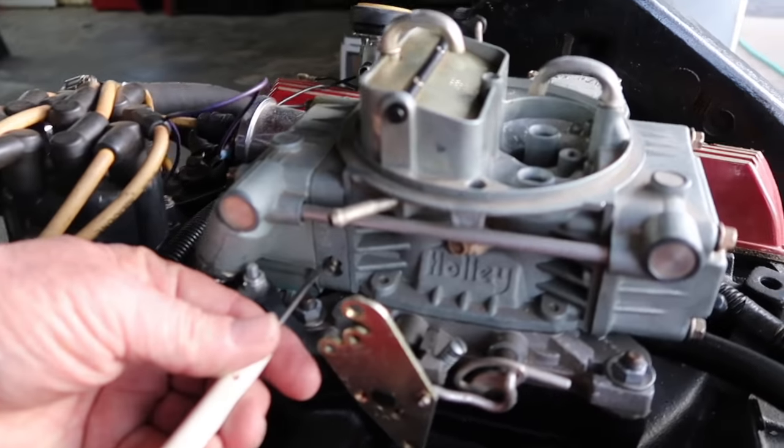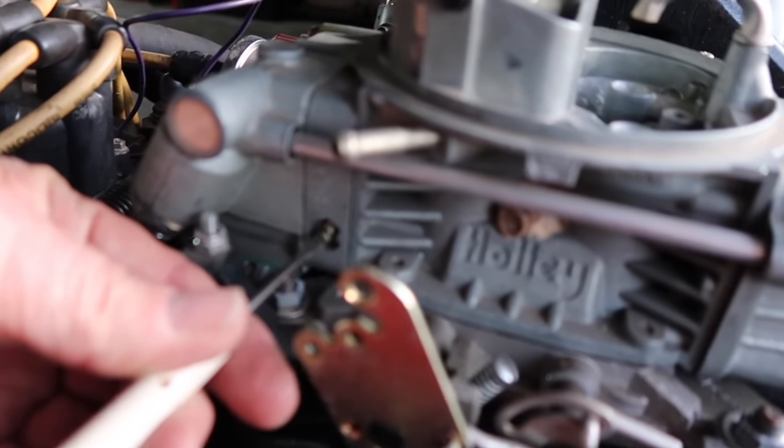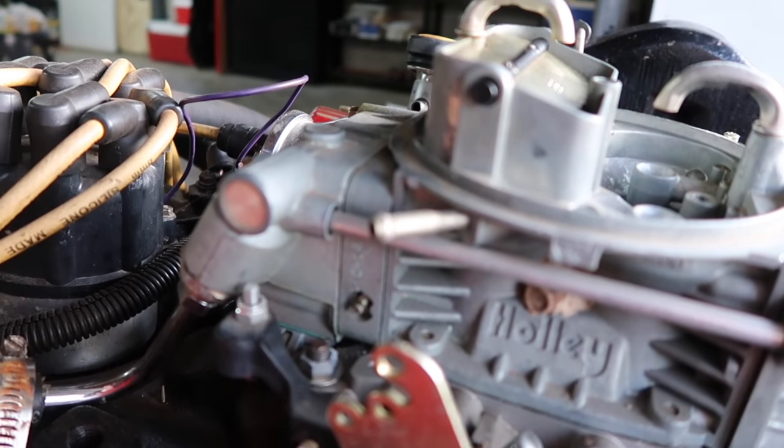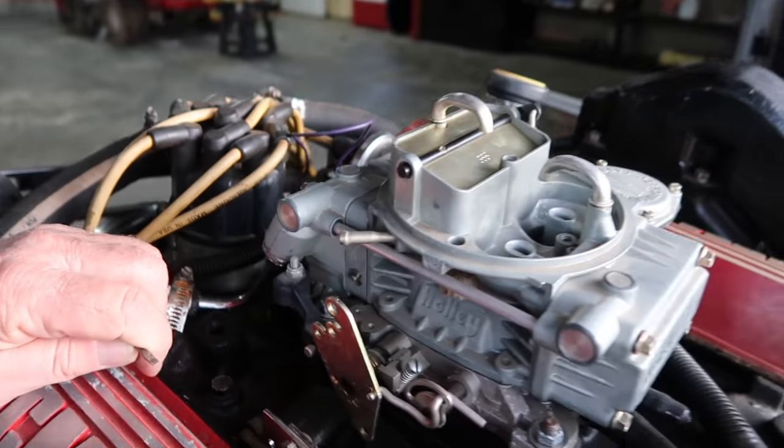Your adjustment screws are right here on the metering block — you've got one little screw on this side and one little screw on the other side, and that's what we're going to do our adjustments with.